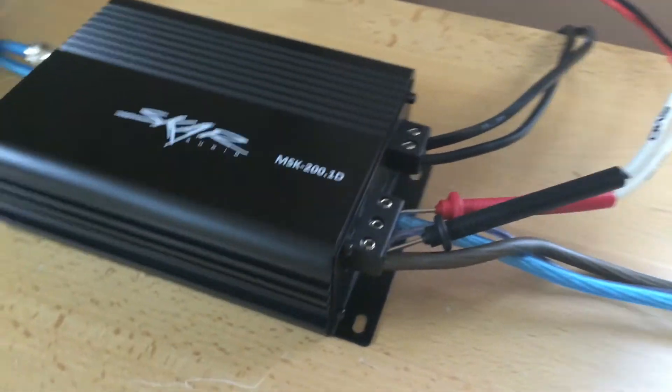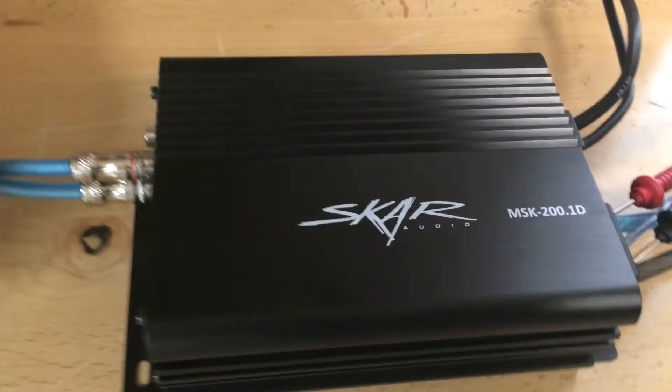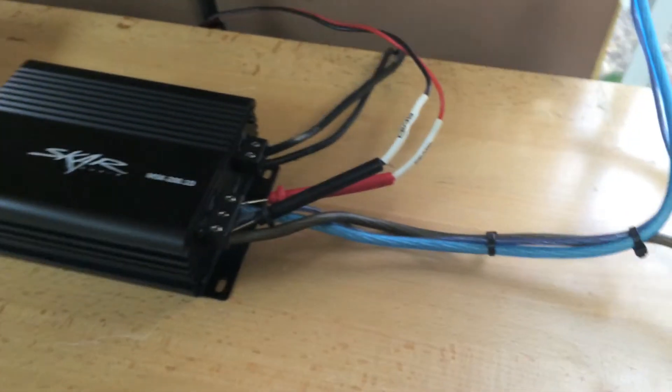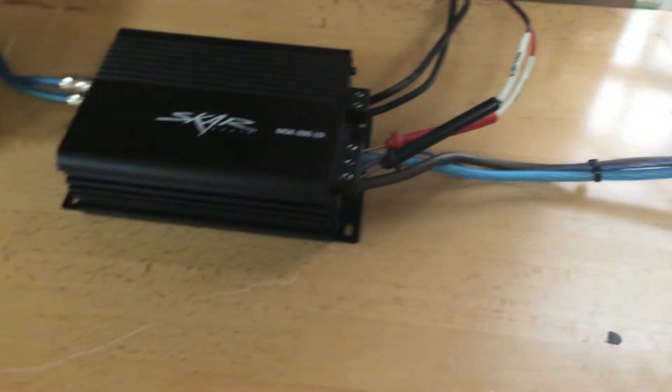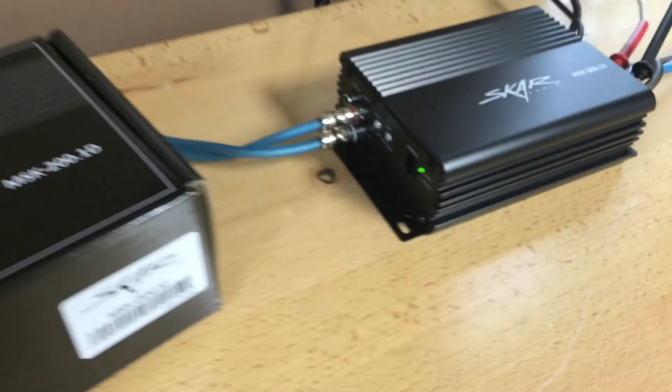So if you are looking for a very compact amplifier, we have the 200.1 as well as the 500.1. Results from the 500.1 will be coming following this. We appreciate you guys taking the time to watch this video. If you have any questions, please feel free to let us know. Overall, just very happy with these new compact amplifiers.